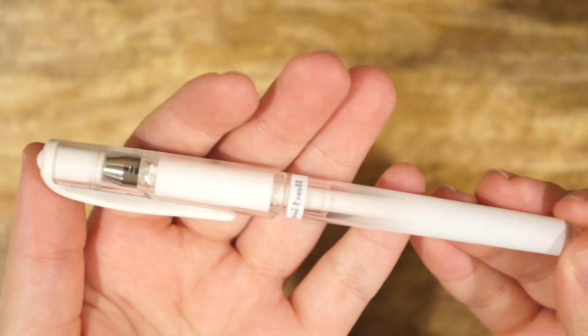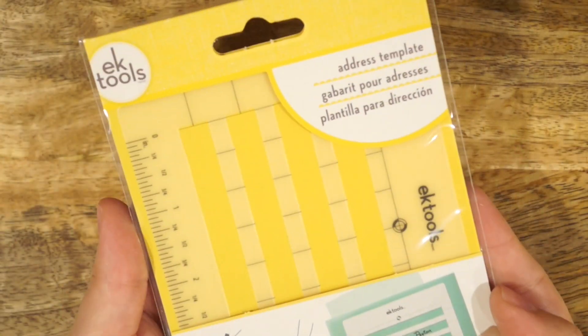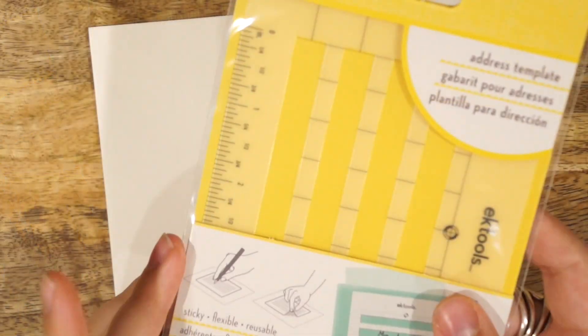I also included two pen options — a white gel pen and a black gel pen, both by Uniball. Next up is the EK Tools address template, which is a fun tool that helps you write out your addresses straight. Now that I've shown you everything in the kit, I'm going to share three different envelope ideas that the recipient can recreate using these items.